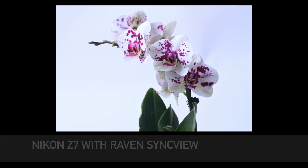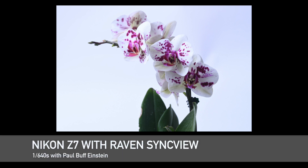Today, I'll be photographing an Orchid in the Fusion TLC Studio using a traditional flash trigger and the Raven with SyncView. I'll show you how SyncView prevents clipping and allows for down to the microsecond timing adjustment.